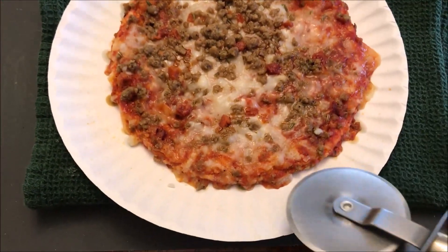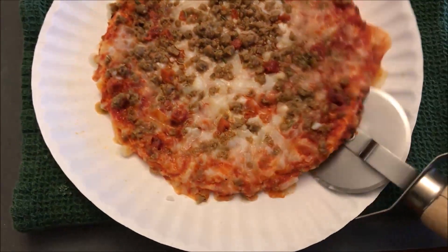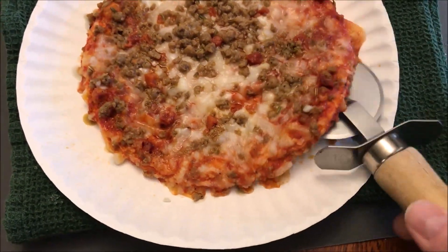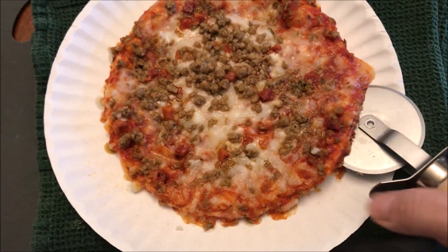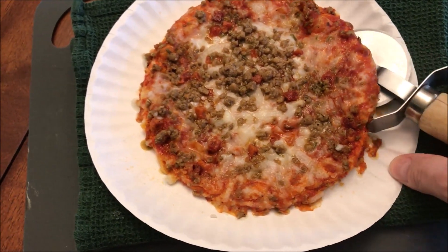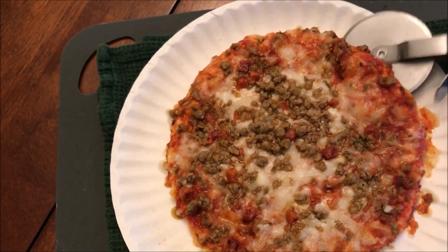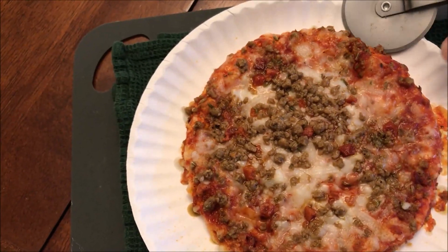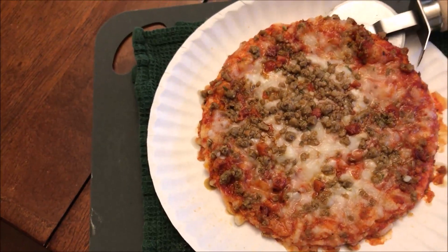Here it is out of the microwave. I've got a pizza cutter here — usually you have to go around and unstick it from the edges. The crust is kind of soft and bendy, so I'm going to let it set. I go around and break it away from the edge, then let it set for two minutes. I gave it the two minutes and cut it into fourths to make it easier to eat.